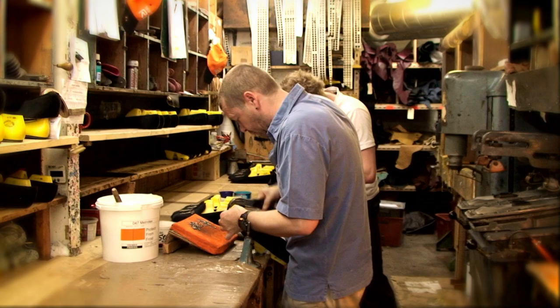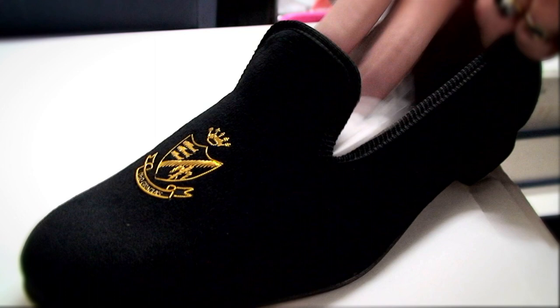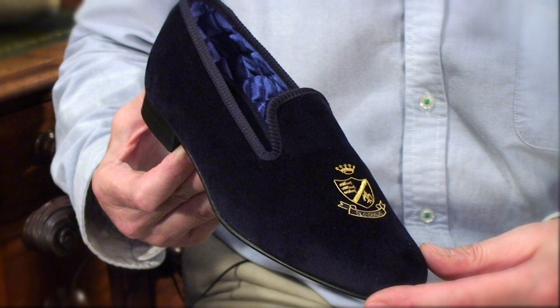People wear them at home, to entertain, at summer balls. They wear them for their weddings. People wear them for all sorts of occasions. The cotton velvet is sent to be hand-embroidered with the gold bullion wire.